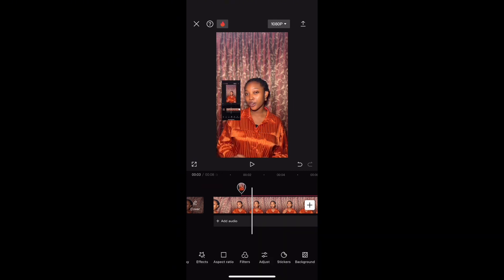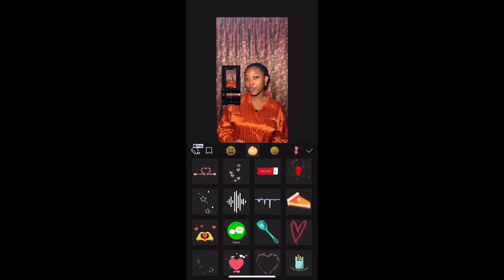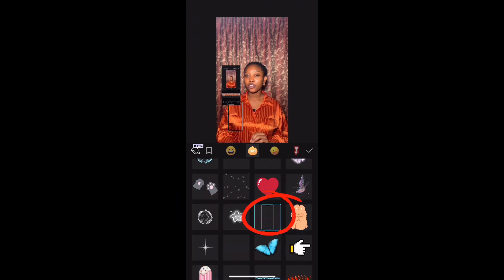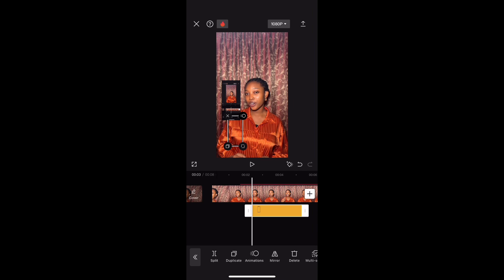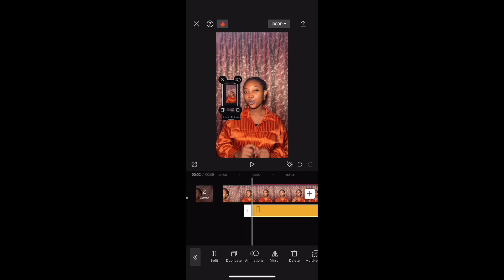Next, you want to click on sticker and go to hot emoji, as you can see on the screen. Look for a sticker that looks like a phone. We are going to use the phone sticker to make the screen recording overlay look like it's on a phone.